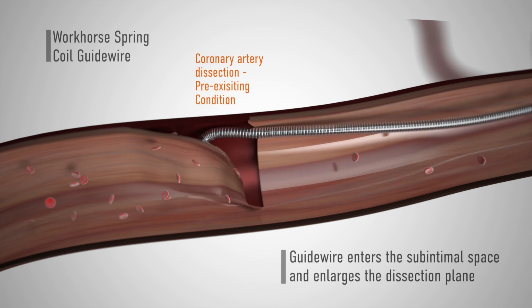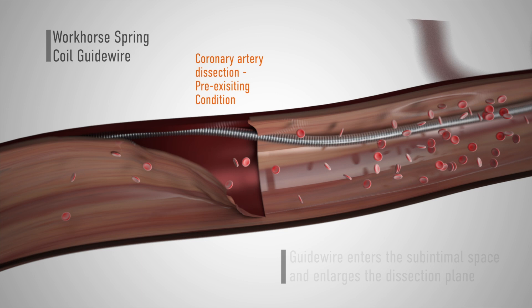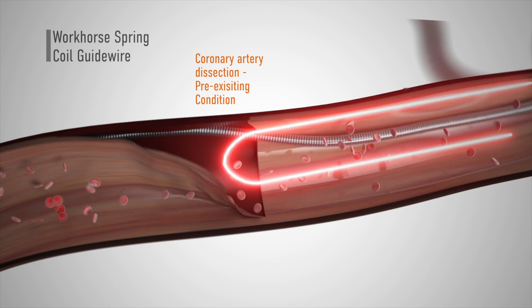In such situations, the ideal wire should have a soft tip, high torque control, flexibility, and trackability.